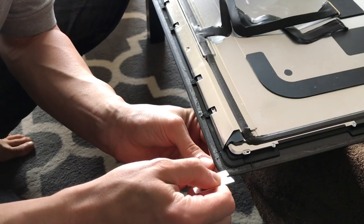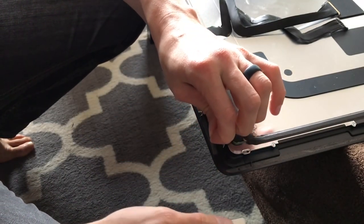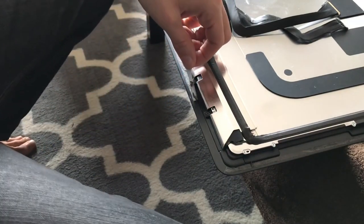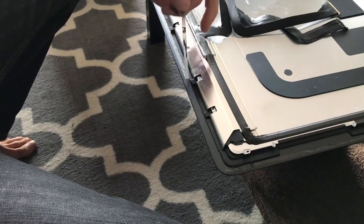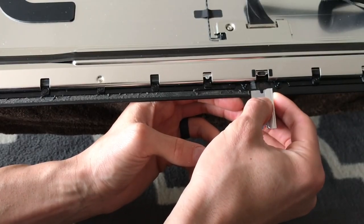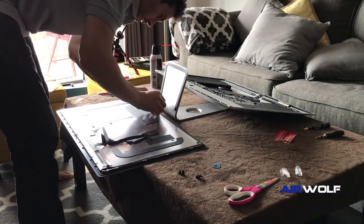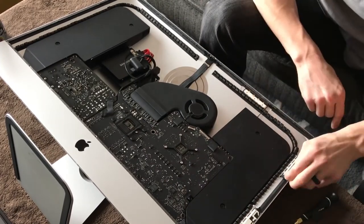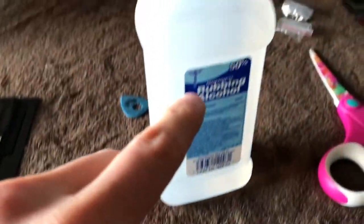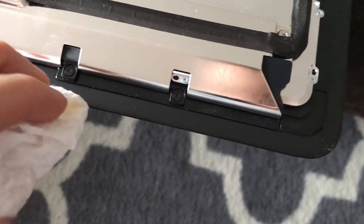The most time-consuming part is removing the old adhesive from the monitor and the computer housing itself. Using the blade tool, get underneath it and start peeling — for the most part you can peel it all in one strip, but it'll probably come off in pieces. Take your time and make sure you get all the adhesive off, because you don't want to put the new adhesive on top of the old. Then grab some rubbing alcohol and a paper towel and wipe around the edges to clean off any residue.